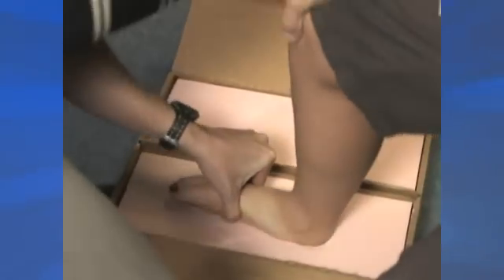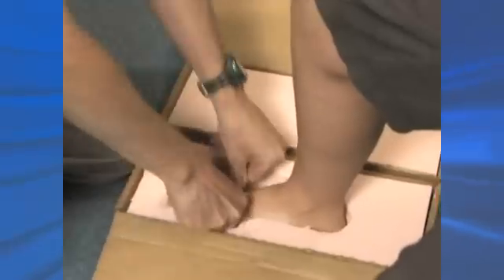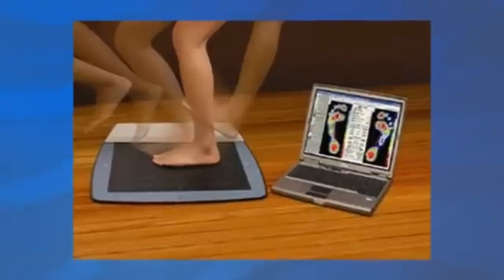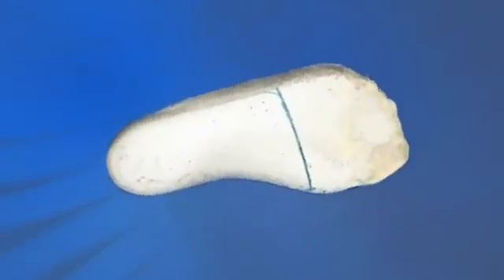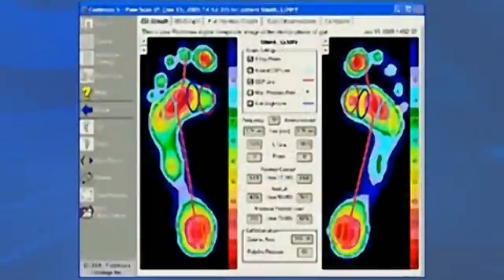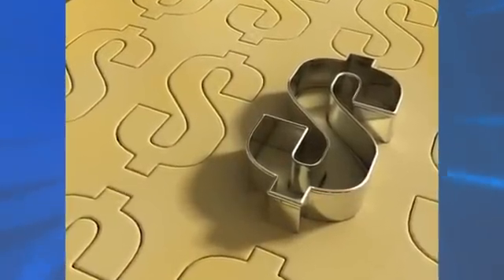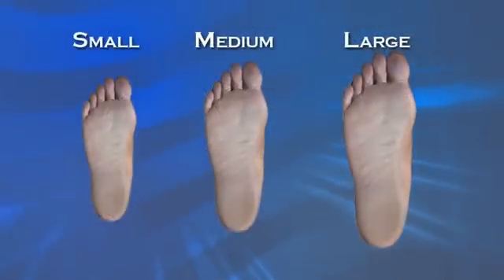The reality is that a truly custom support costs a lot more to produce. First your specialist must perform a skilled casting of your foot, which requires advanced training and experience. Many providers might have you simply walk across a pressure plate instead of taking a detailed cast, but there is no way that walking across a plate can give the critical three-dimensional details one can get from a good cast. The pressure plates are popular because the provider requires no skill or training and the customer likes the colored footprint display it makes on the computer. Companies that make supports love it too because they can just stamp out another non-custom device at a much lower cost. All the pressure plate told them was the gross size of your foot — they have to guess at everything else.